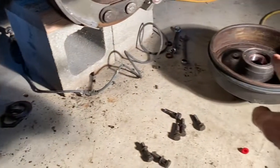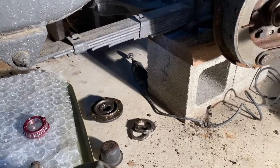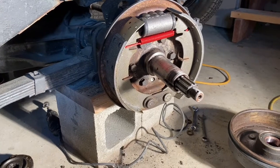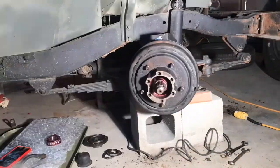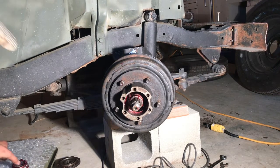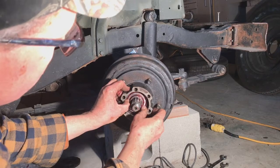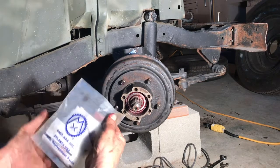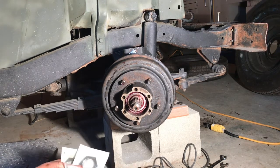These are our new bearings with new races in there, and I put a new seal in as well. If you want to see how I did that, see the link — that's something I did about a year ago. I'm going to put the front hub back together and show you the proper way to preset it and torque it in. We'll put the bearings in. There's a new spindle nut and washer kit here. It's great to have new parts.